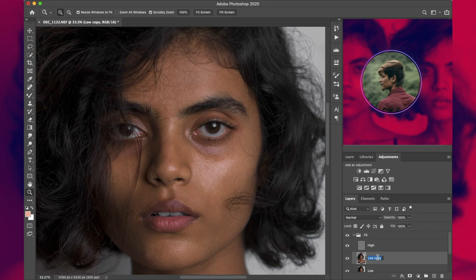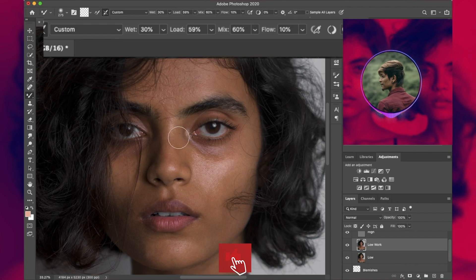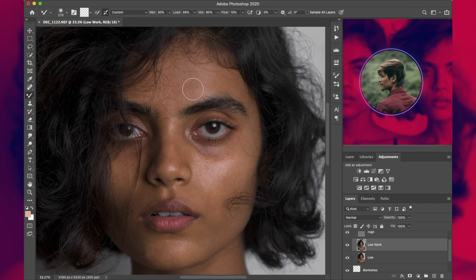Open the group and duplicate the 'Low' layer, renaming it as 'Low Work'. Now is the time to use the best tool in the entire procedure: the Mixer Brush. This tool is going to help us save plenty of time. Select it and apply these settings. The key thing to remember is we are only going to use unidirectional strokes — we are not going to brush all over the image, only unidirectional strokes.